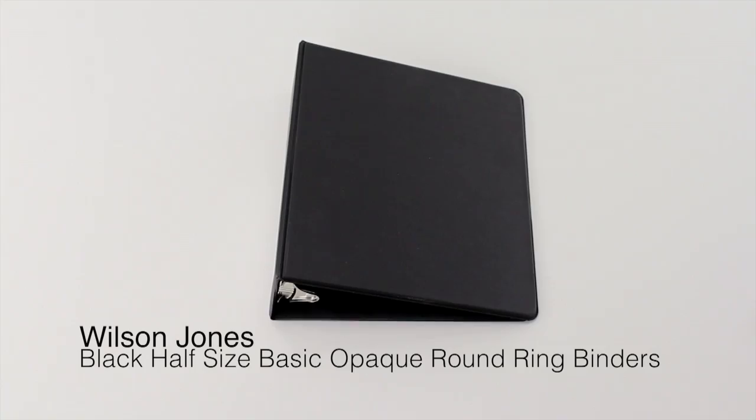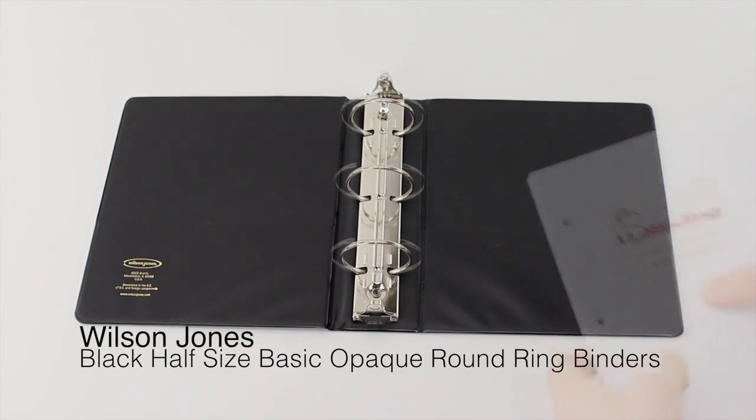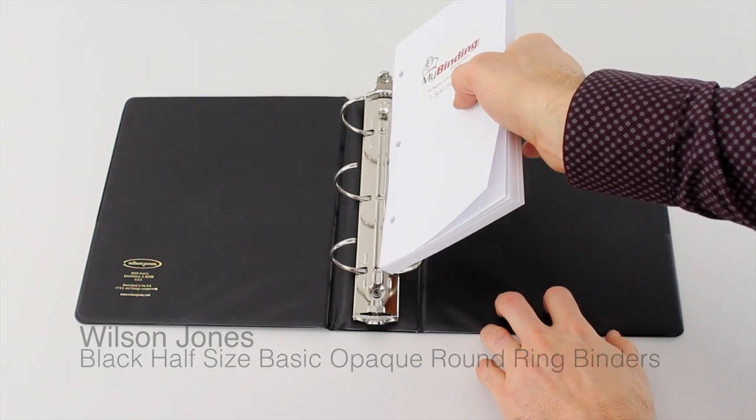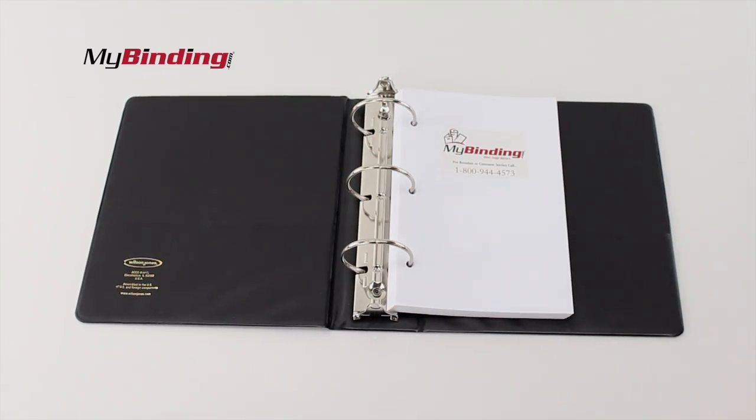Welcome to MyBinding video. This is Wilson Jones' Black Half-Sized Basic Opaque Round Ring Binder. That just about sums it up, but here it is in action — for as active as a three-ring binder can be.